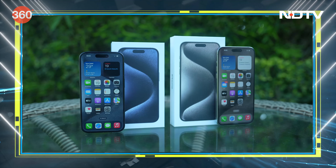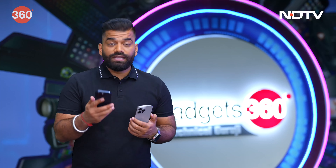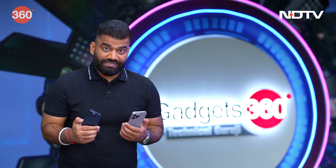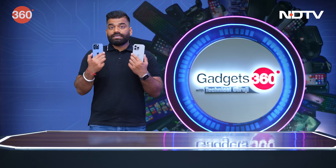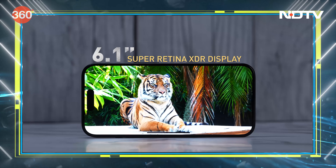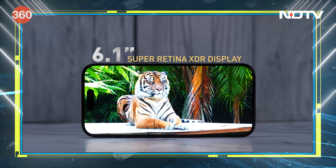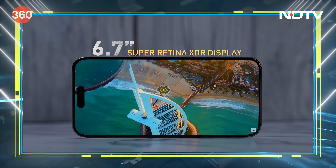The phones are slightly lighter because titanium is even lighter than stainless steel, so you get a different feel. And these phones are a completely new feeling because inside we have Apple's latest 3-nanometer-based A17 Pro chip. The screens are fantastic — Super Retina XDR displays, 6.1 inches on the smaller 15 Pro and 6.7 inches on the Pro Max.